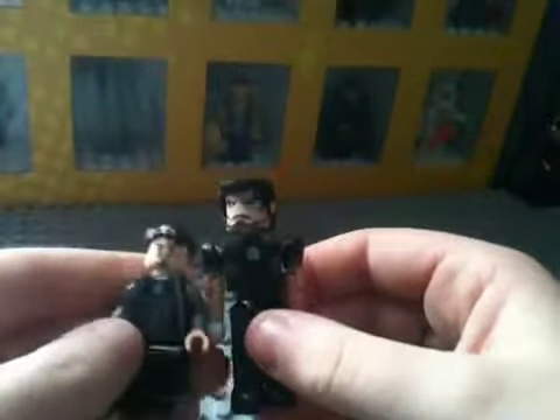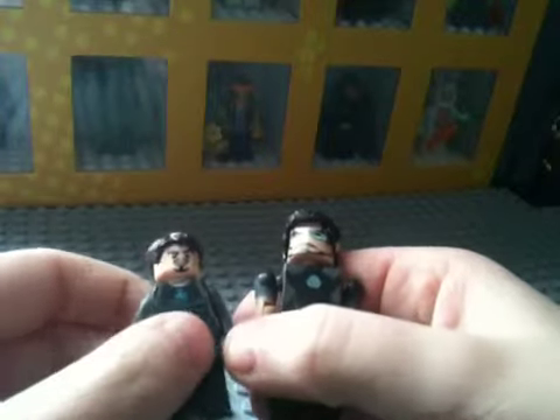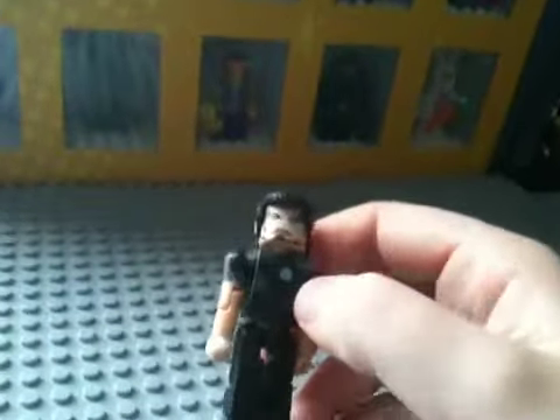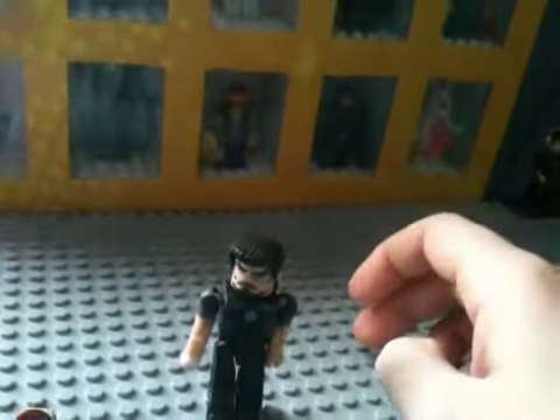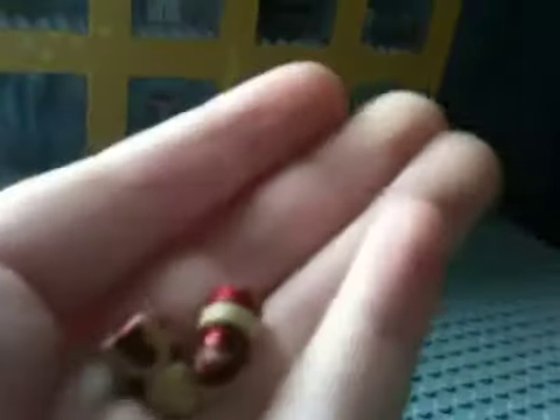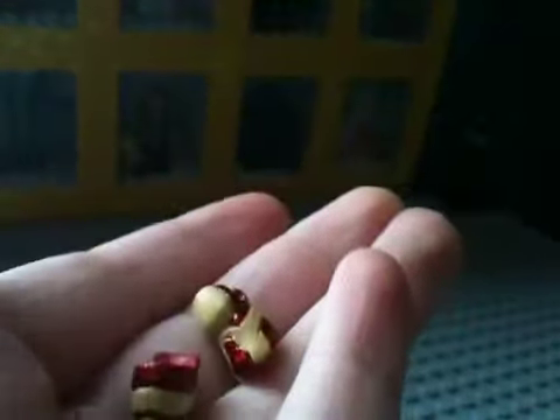What I'd like to point out is I have the Minimate Tony Stark here, and I also have the Lego Tony Stark here. Pretty similar — back detailing is pretty similar. Tony Stark's accessories are Iron Man boots and Iron Man gauntlets, or gloves. Here's a closer look at the boots.